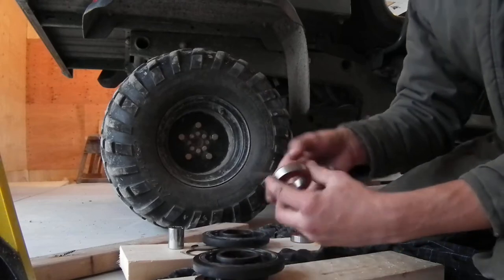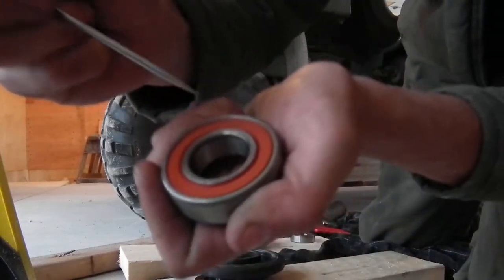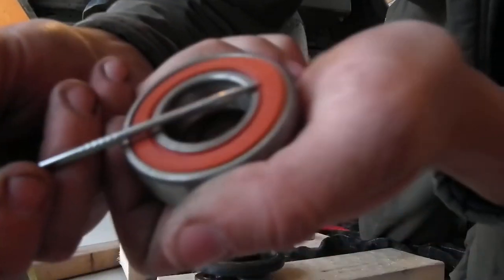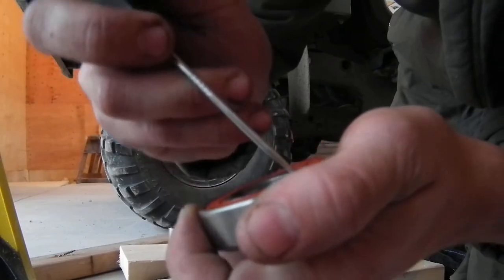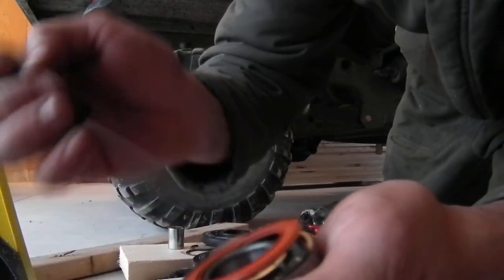I already knocked them out. What you're going to need is a little pin with a sharp point on it. All you got to do is stick it in here. Make sure you don't break the seal at all — be very careful — because there's really no point in doing this if you break the seal, since water will get in and just ruin your bearing.